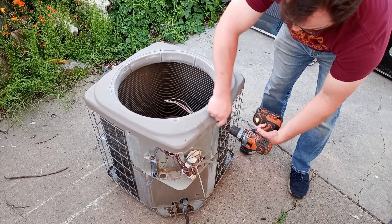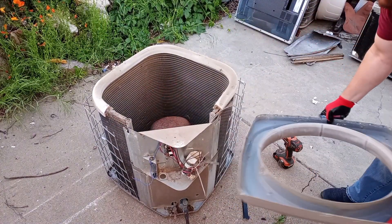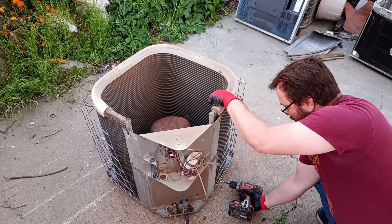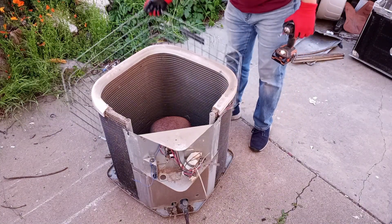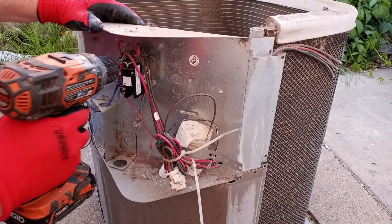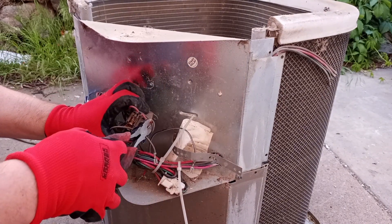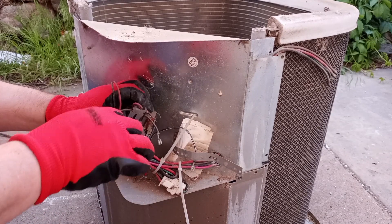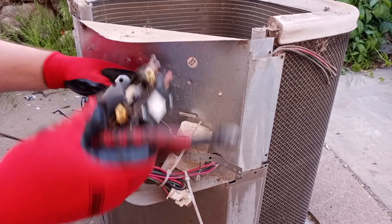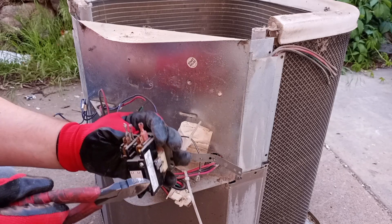Now let's work on taking this big cap off. Here we go. So we got that off. Looks like there's some good copper in there, definitely some brass, and hopefully some silver contacts.